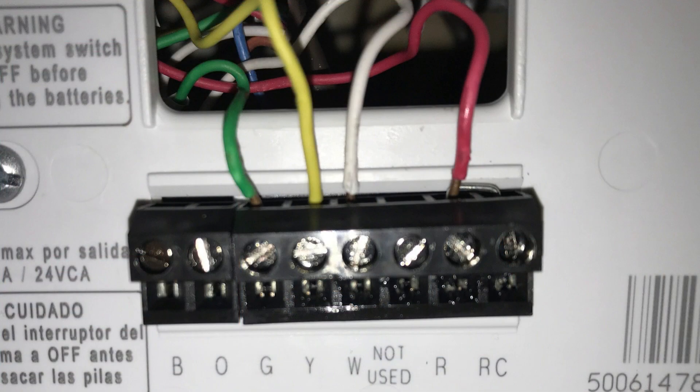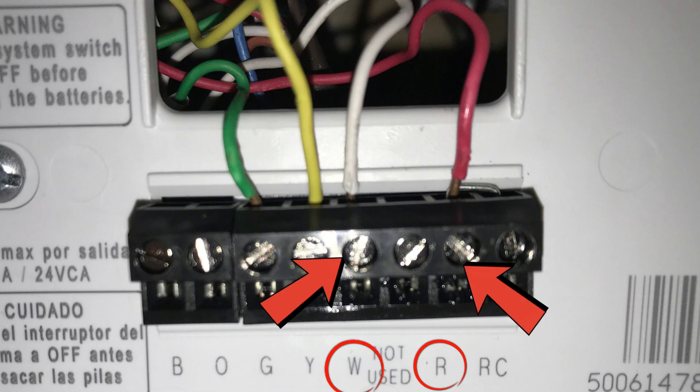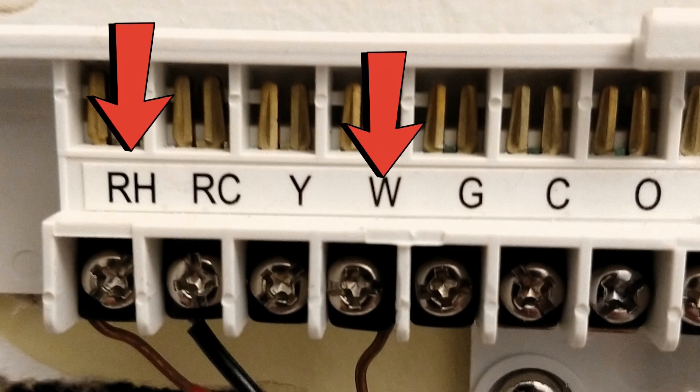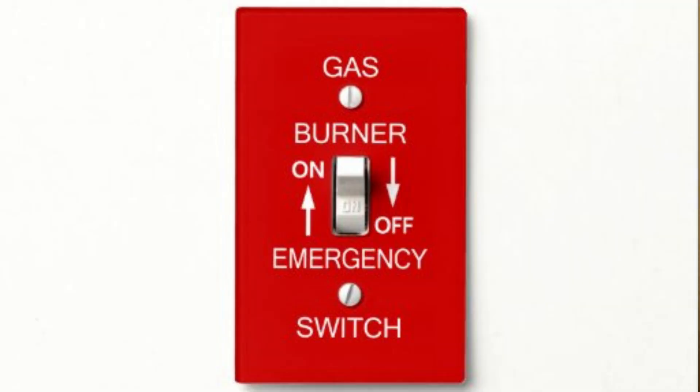In this case, shut the power off on the furnace, go up to the thermostat, take the face off, and jumper out or bypass the thermostat. You can do this by taking alligator clips from the R-terminal to the W-terminal. If you have two R-terminals such as RH and RC, go from RH to W for heating. If you have a smart thermostat, you might not be able to use alligator clips — just take both the R and W wires out and twist them together. Once the thermostat is jumpered out, go back to the furnace, turn the burner switch back on, wait out the time delay, and see if the furnace goes all the way through its startup sequence. If it does, you have a bad thermostat.